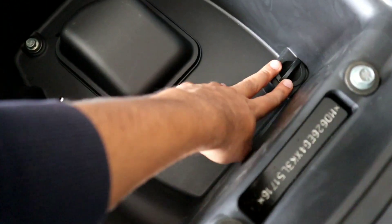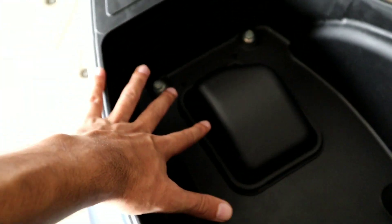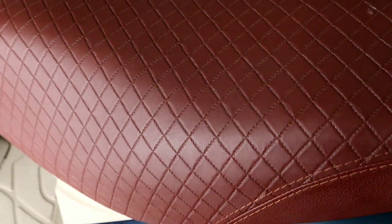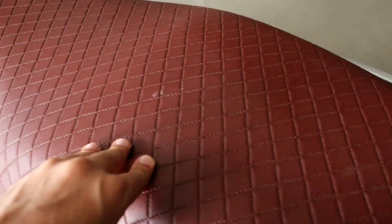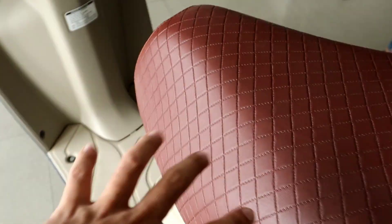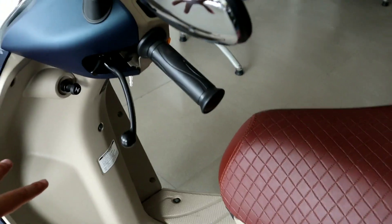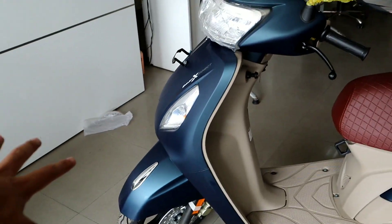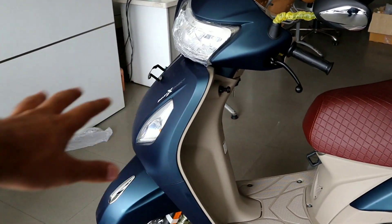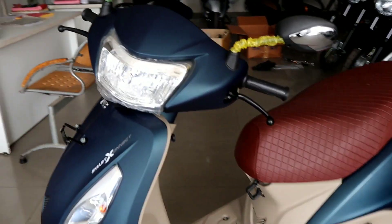This is the boot space. The seat is quality rexene leather. The color matching is very good — maroon blue, peacock blue, and cream color. It is an ultimate color that I really like. The LED headlight gives an ultimate look at night and provides very good lighting.